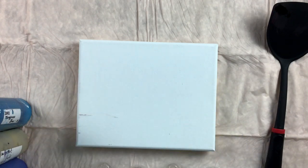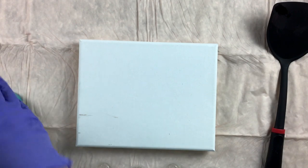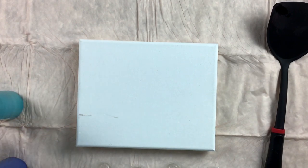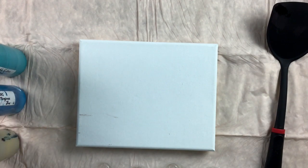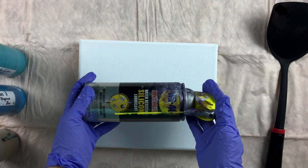Now all of my colors have silicone in them, and I'm going to put them in the same order as I showed them. I have already sprayed my cups with the WD-40 silicone.